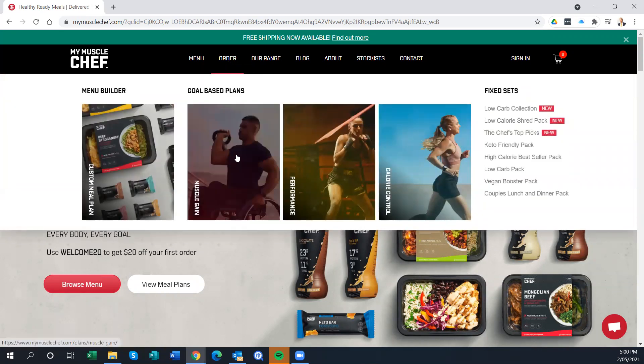You get straight into here and you can make your choice. Do you want to do a custom meal plan? You can do muscle gain, performance, or a calorie controlled one. I've done this based on myself — in my training I'm aiming to gain muscle, which is probably what most of you want to be doing as well. Similar concepts apply to the other options.